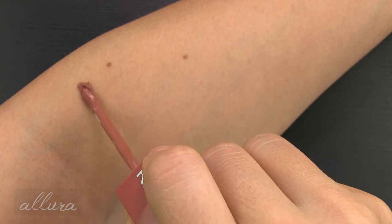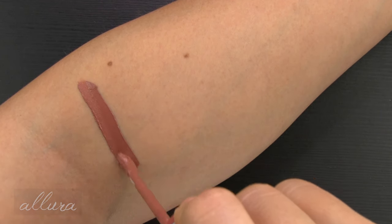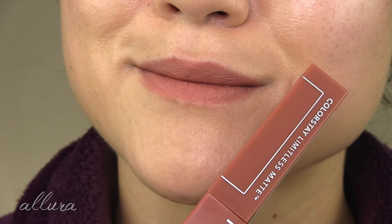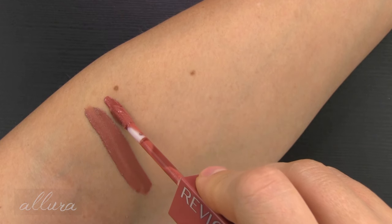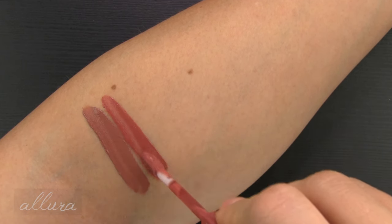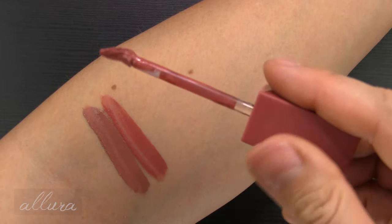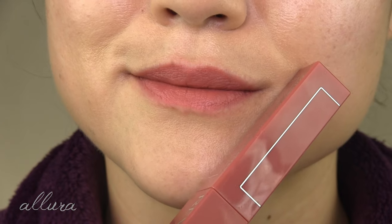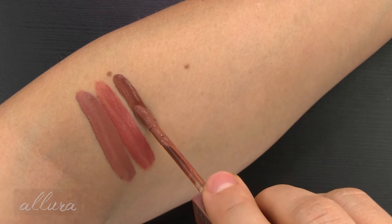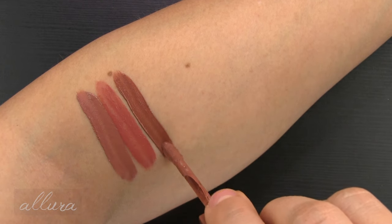Shade one, Beauty Sleep, is a deeper warm-toned nude. Two is Poster Child — more of a peachy pinky medium nude in the neutrals category. Three is Upper Hand, a very deep browny nude, again in the neutrals family.